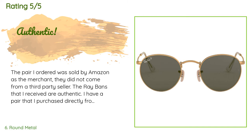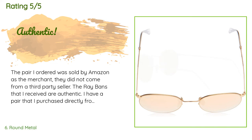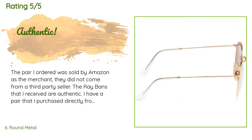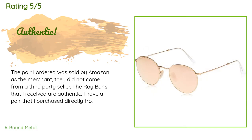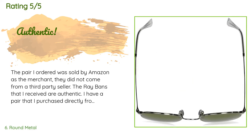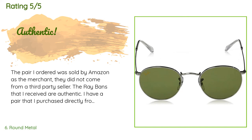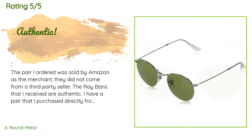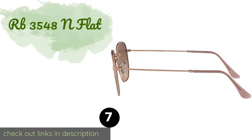A customer said: 'The pair I ordered was sold by Amazon directly, not from a third-party seller. The Ray-Bans I received are authentic — I have a pair purchased directly from Ray-Ban and the pair from Amazon is identical. These are a classic; I highly recommend them if you are comfortable going all-out retro. They are especially nice if one has a narrow, angular face. If you stick with Amazon as the seller you will receive authentic Ray-Bans.'